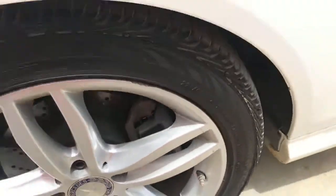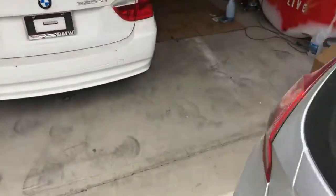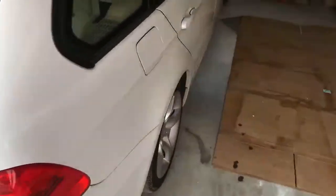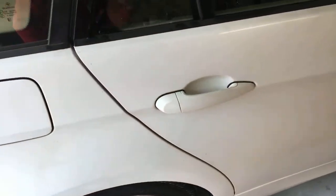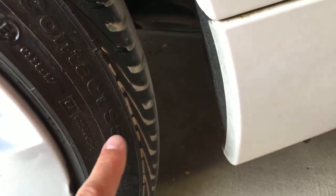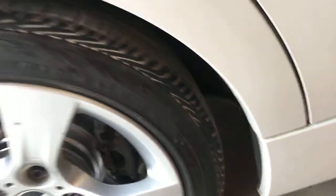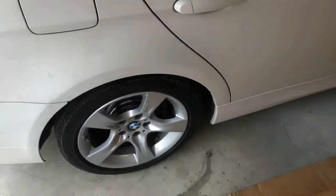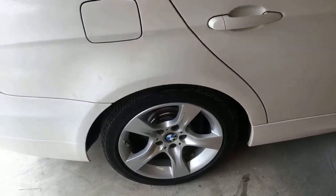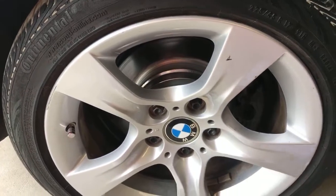Right here — same brand, Continental, same tread: Conti Pro Contact, but it's missing the SSR at the end. You can see it does not have it. So this one is not a run-flat tire. For Continental tires, you need to look for the SSR symbol in the model name — that means it's a run-flat. You can see exactly the same pattern, same brand, but one is run-flat and one is not.